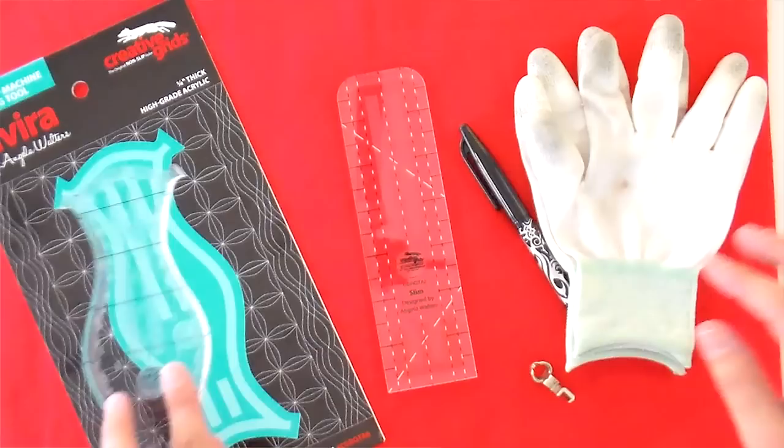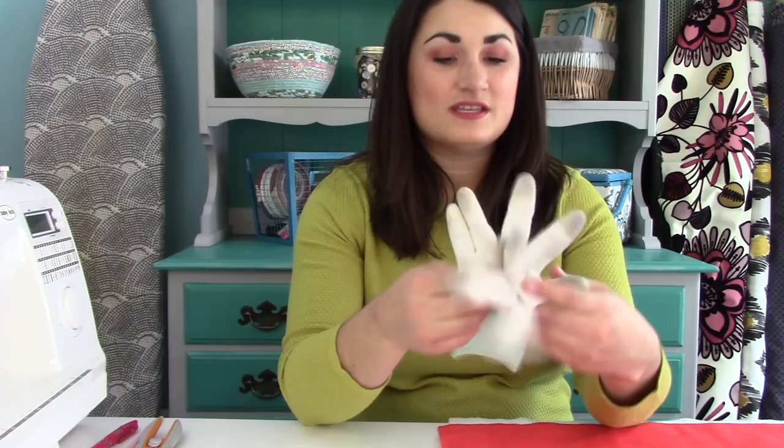I also highly recommend a pair of machiner's quilting gloves. I like them because they're pretty lightweight and breathable, so even on a hot summer day they work well. They've got little grippies on the fingertips that help you move everything around. I really like to use friction gel pens anytime I'm doing ruler work, because I can mark things and the marks will go away with heat. For today, I'm going to show you some exercises you can do at home with a fat quarter. Solids are great because you can see everything clearly, but you can also use fat quarters you regret buying — it's just a practice piece.